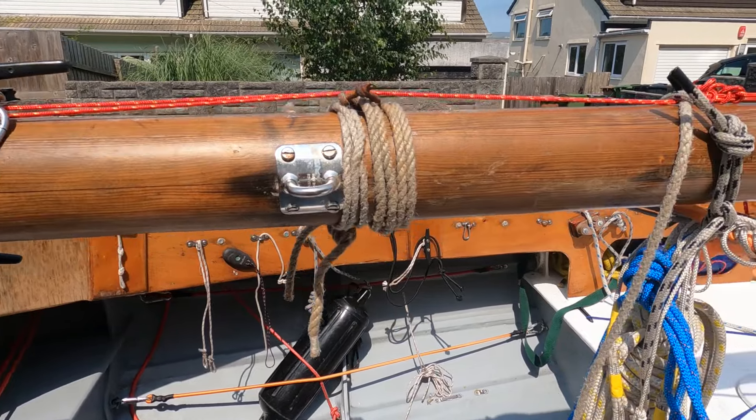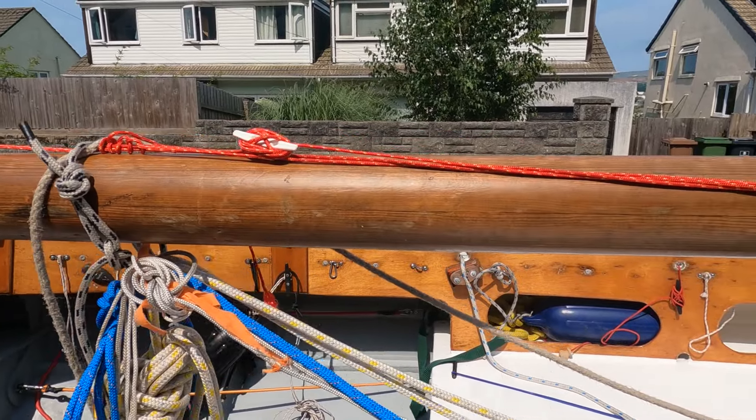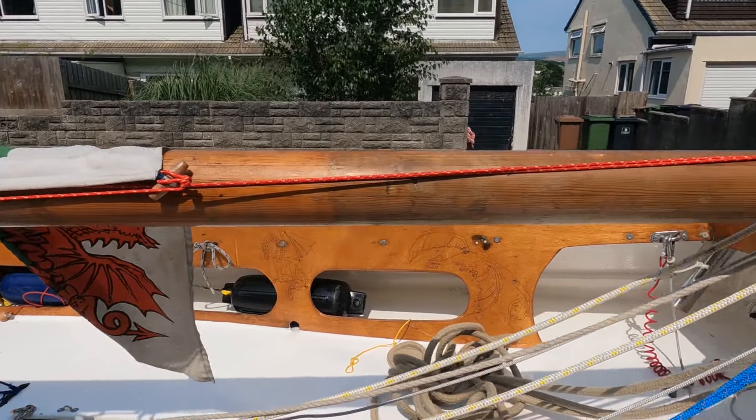Spars and masts are sound but would benefit from another top coat of woodskin varnish after next season. The main mast is of a boarded foot construction — it's hollow, easy to lift and insert into the mast box below the deck.